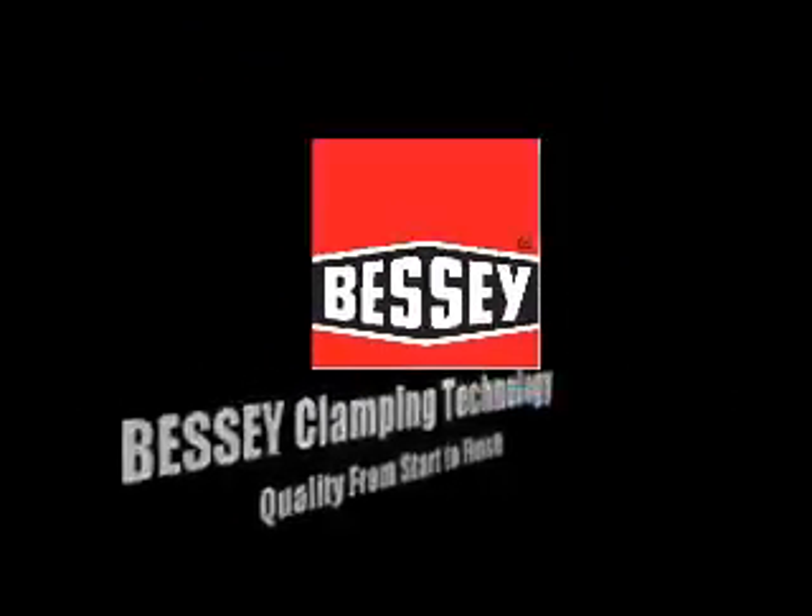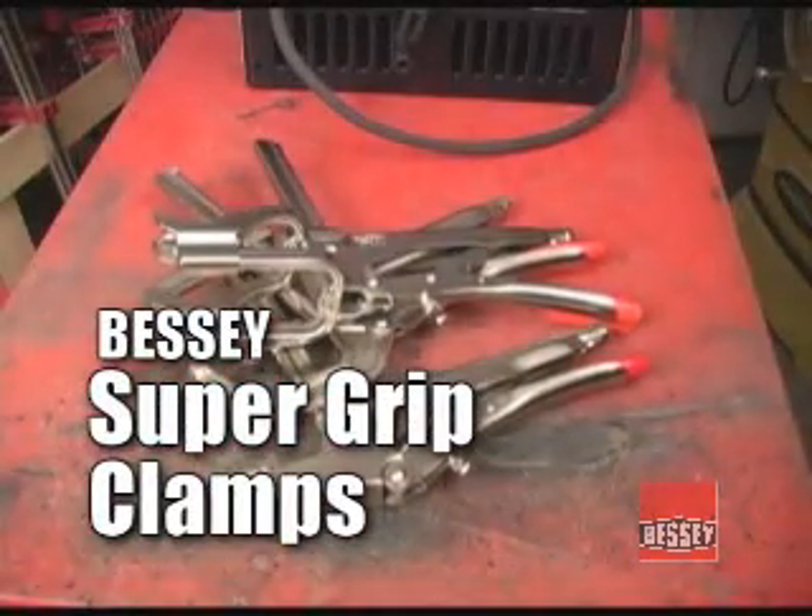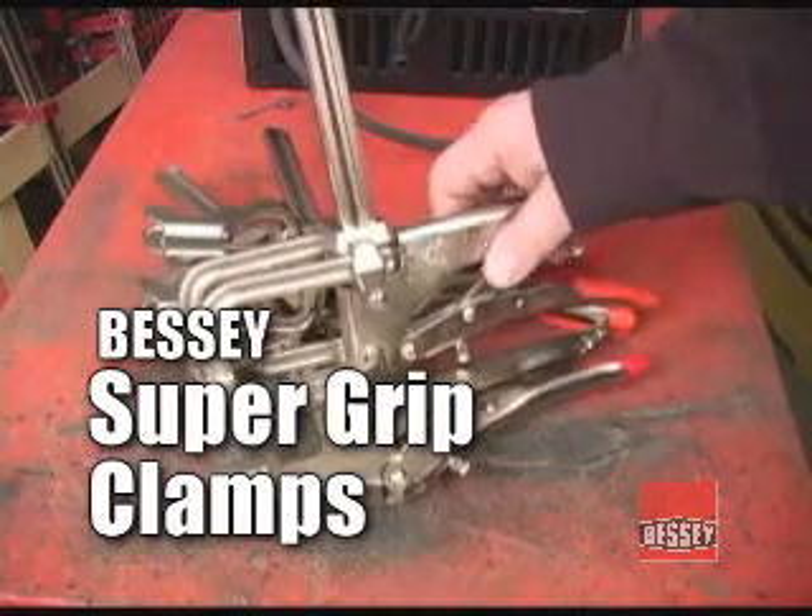Metalworking can confront you with many odd clamping situations, and Bessey came up with their line of Super Grip locking clamps as a solution for many of those problems.